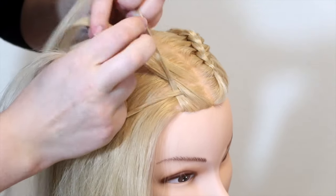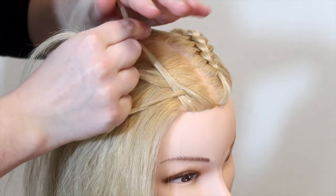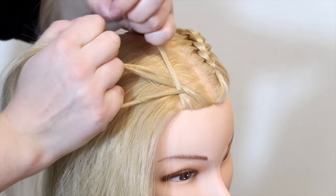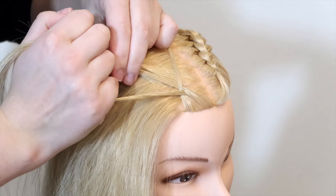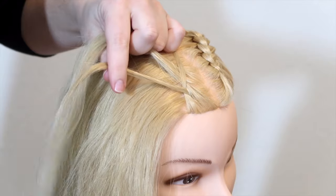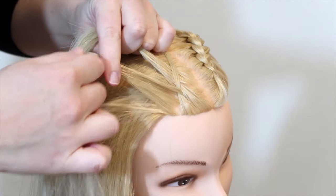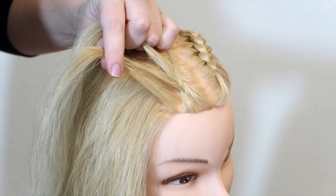Then cross the top strand under and into the middle. Then move all of the strands to your other hand — this time the pinky holds the top strand, the middle finger holds the middle strand, and the bottom strand is in between your thumb and index finger. Then pick up a small section of hair on the same side and add it to the bottom strand by sliding the hair in between your thumb and index finger.